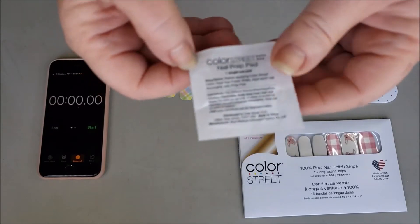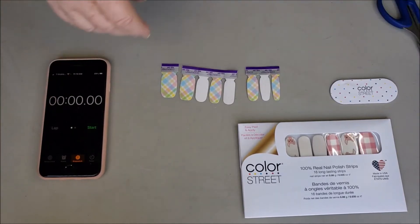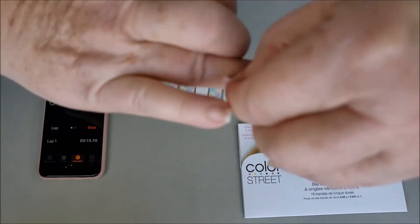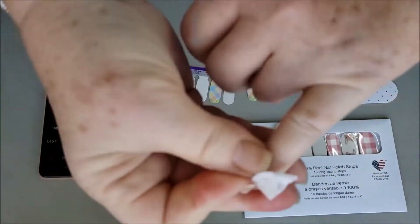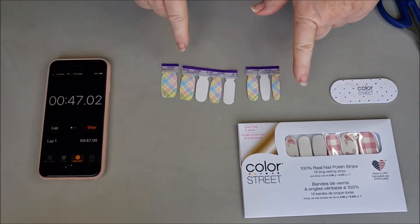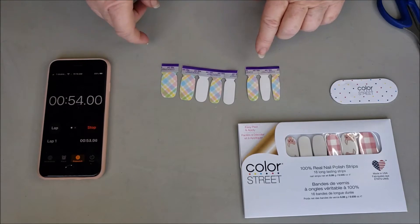The first thing I'm going to do is clean my nails, and I'm going to go ahead and start the timer so you can see how long the whole process takes. Nails are clean. You can see I've pulled the strips out of the cellophane package — I still have one set here.